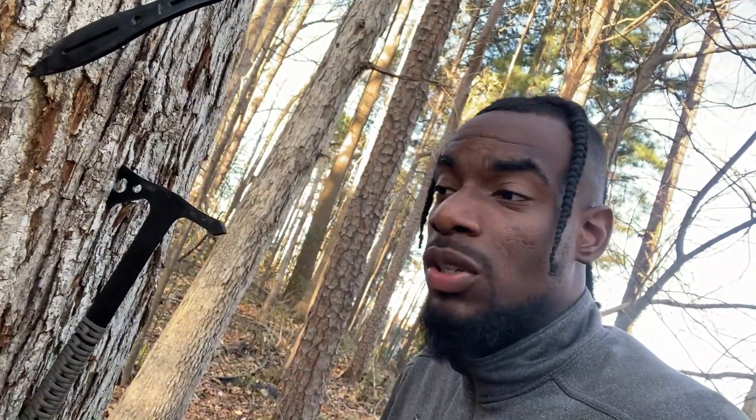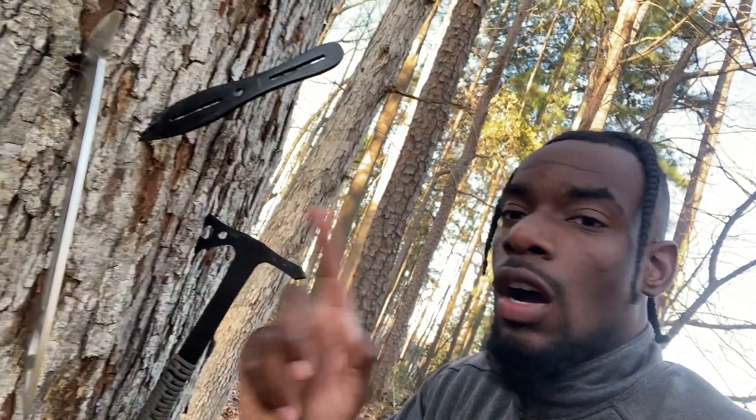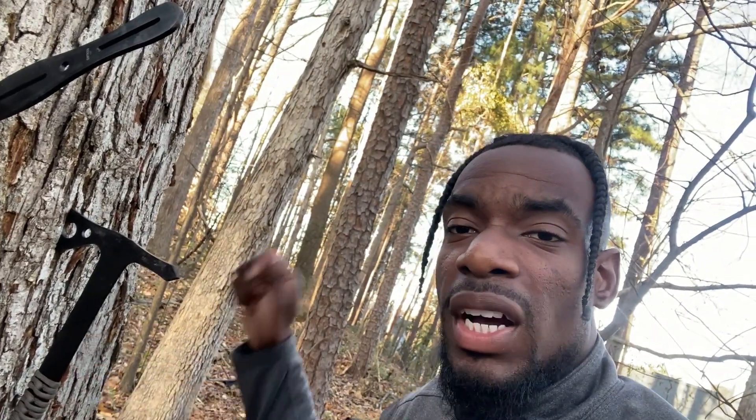Bam, there it is. As you can see, you have your tomahawk, you have your throwing knives, and you have your throwing axe. With the throwing knives, it's a little tough to throw — you have to throw from a distance, you can't really throw it that close.